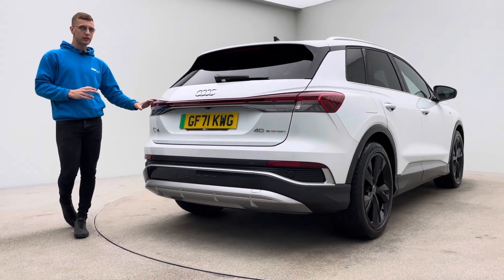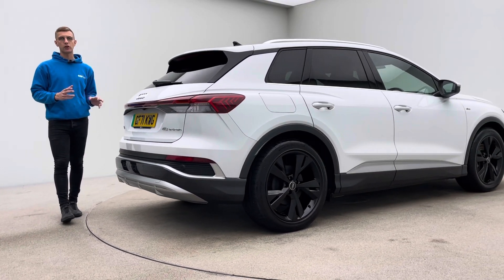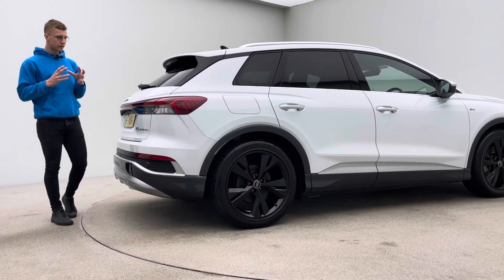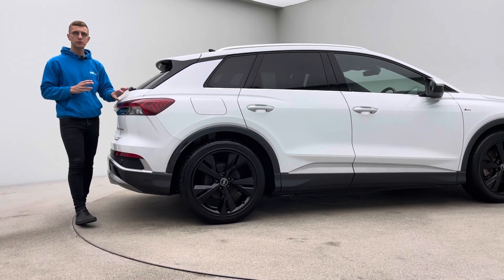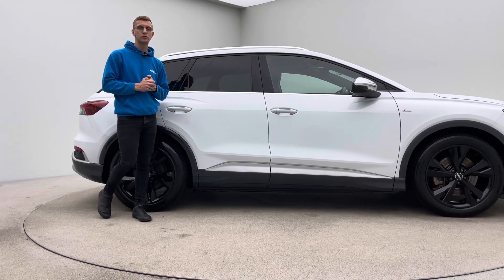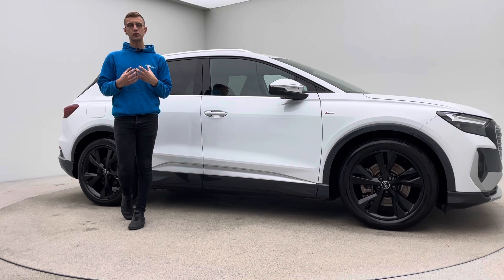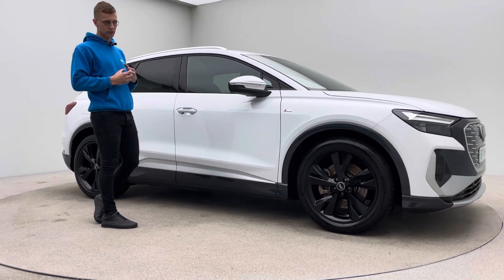Now a little bit about the car and a little bit about how we operate here at Car360. We actually operate as an online business. Because of that, all of our preparation is done in-house and the first time you'll see your new car is at point of handover, whether that be collection or delivery to your house. All of the prep is taken in-house to make sure that we produce the highest quality of vehicle.